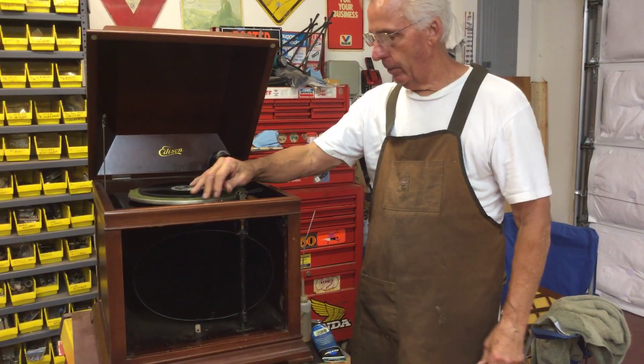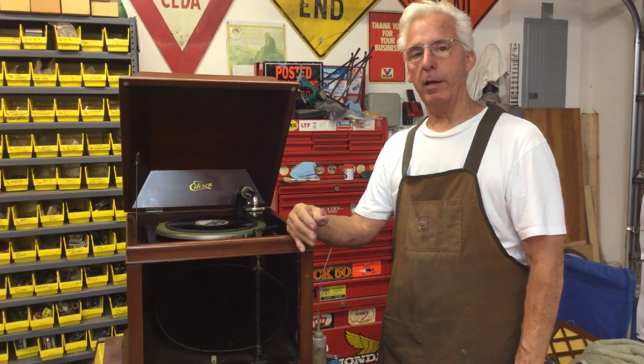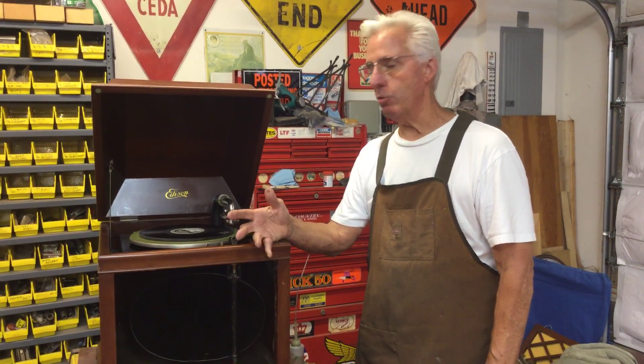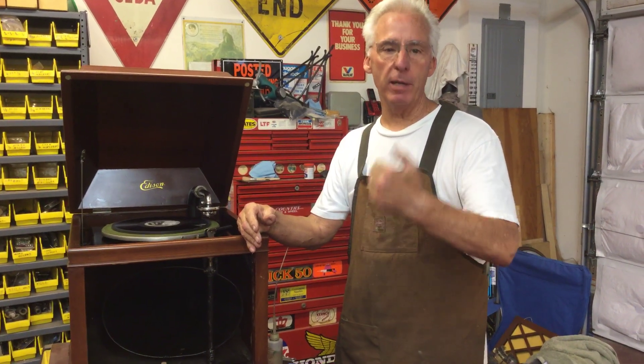And now when you turn it on, like Edison said, they're supposed to be silent. And this one is after a little tune-up. And that's my tip for the day. And if you like me, like me on YouTube.